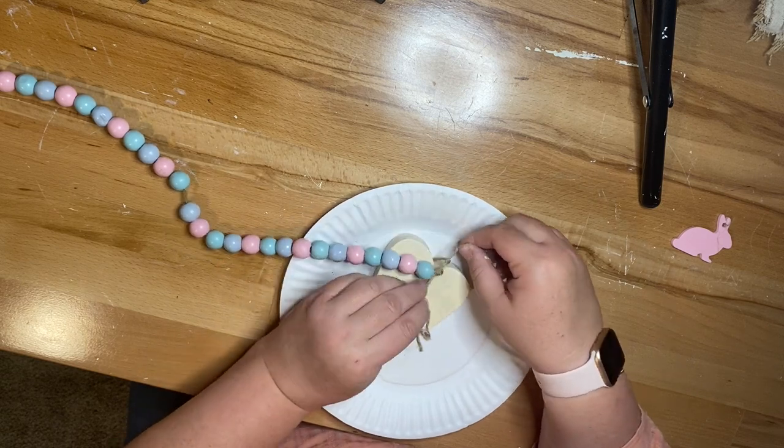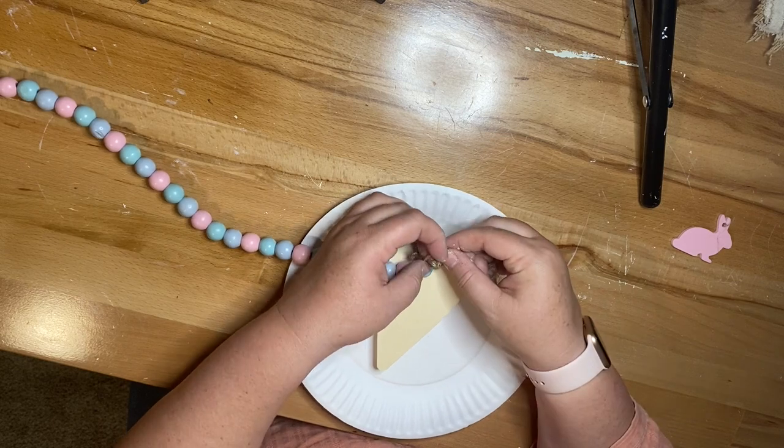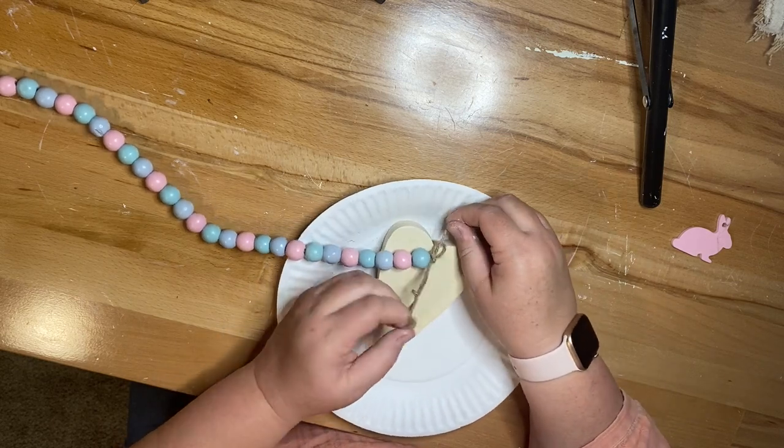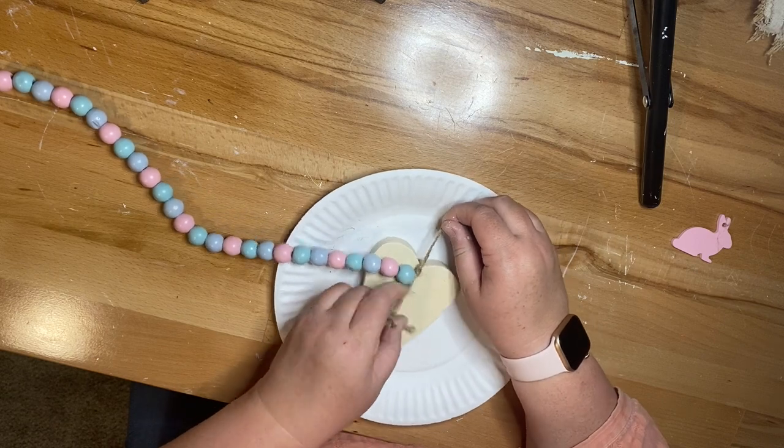I'm going to take off the bunny that this one came with and I'm using one of their wood hearts. I'm just going to tie the wood heart on with the twine that was already there and make my own little hanger for this beaded garland.